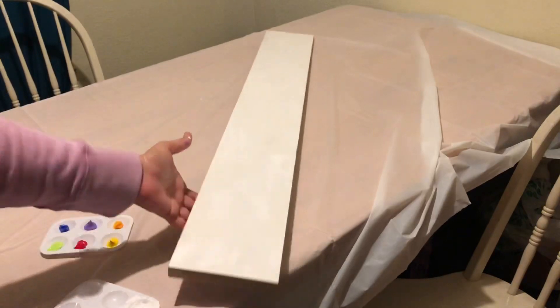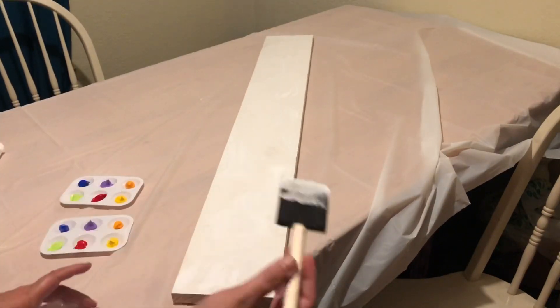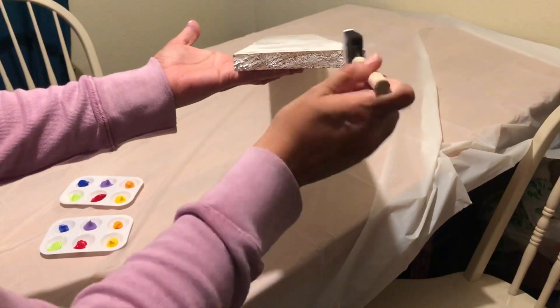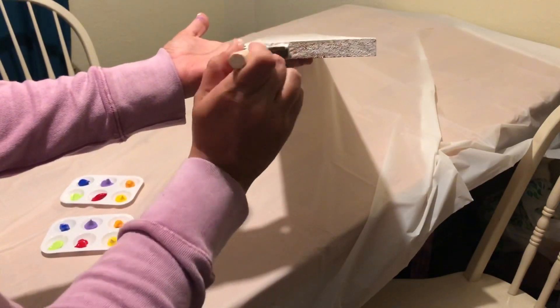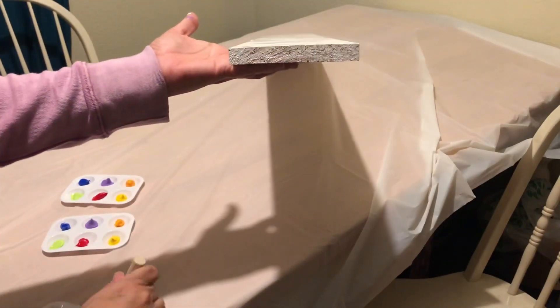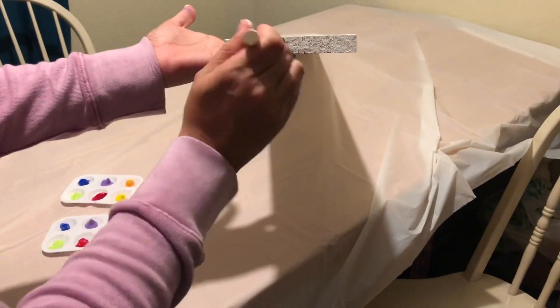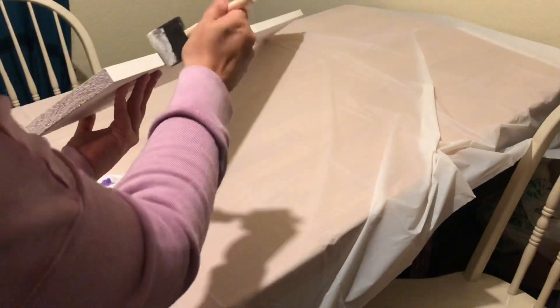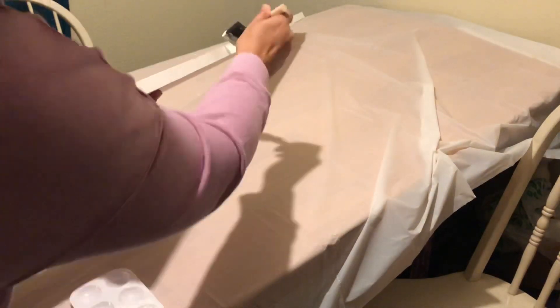Because I have two children, I decided to make my sign a lot longer so that it could accommodate more of the metal clips, and therefore I would be able to display much more artwork than a smaller sign.